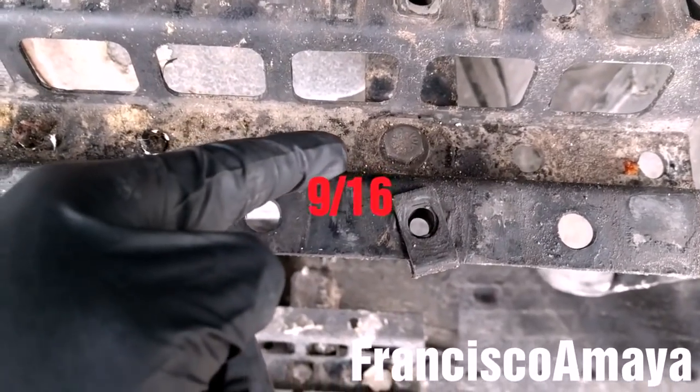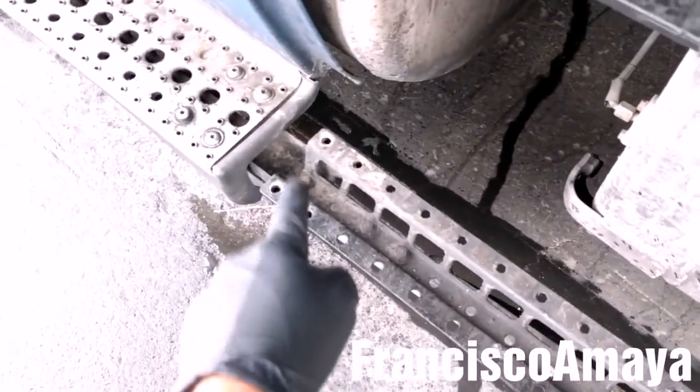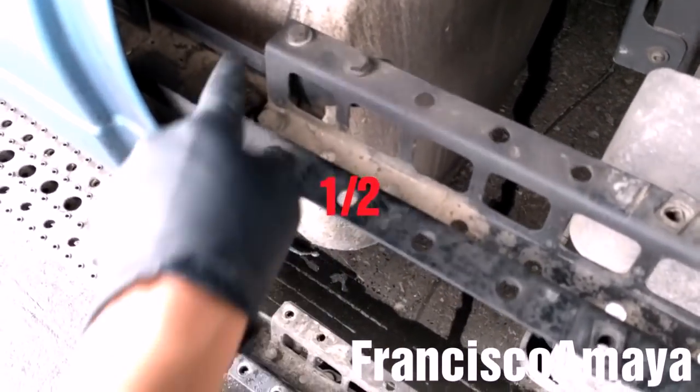By removing these nine 16 bolts — there is one here, another one right there, another one right there and another one right here. And there are four half-inch bolts here.